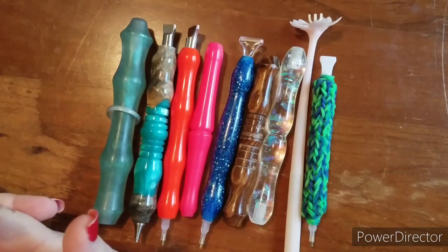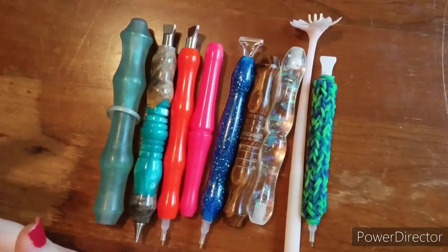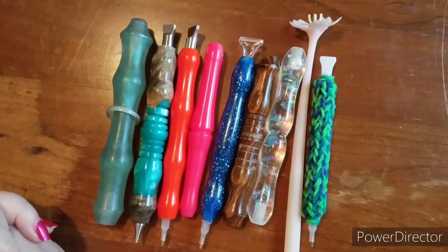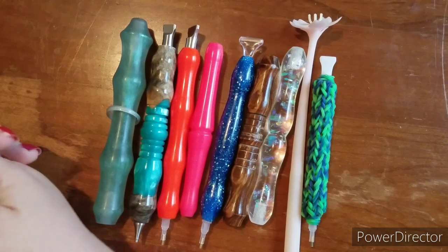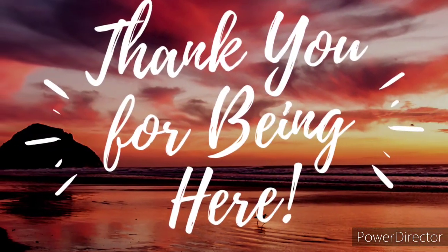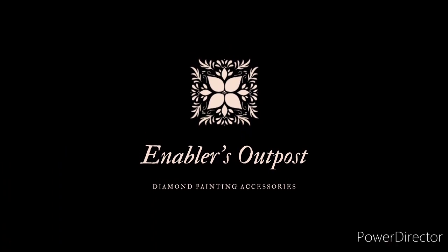Thanks for watching everybody. I hope you like my little collection here and I hope everybody's having a fantastic day. If you're a subscriber of mine, I'll see you in my next video. If you're not, thanks for watching — and if you want to subscribe, that'd be cool. Everyone take care, stay healthy, and may 2021 be an amazing year for all of us. Love you guys, see you later, bye!